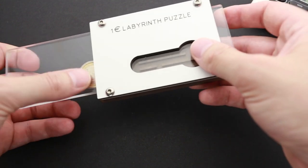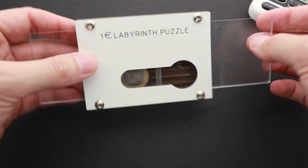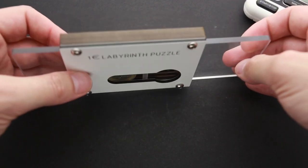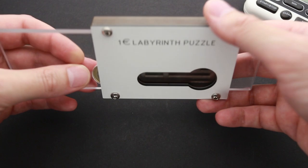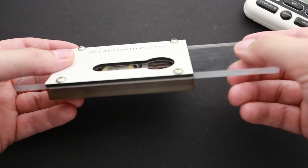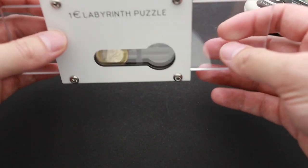I don't really understand what has happened, and I probably have to open the puzzle to understand how it works. But first, I think I have to move the ball all the way back to where it was at the very beginning — when I started solving the puzzle — so I can confirm the solution was complete. That was really unexpected; I didn't know it was possible to solve it this way.